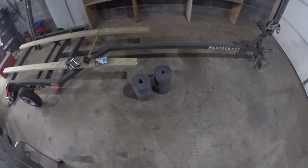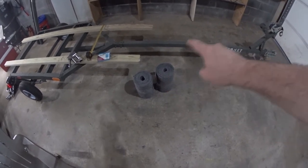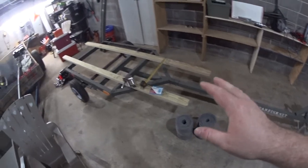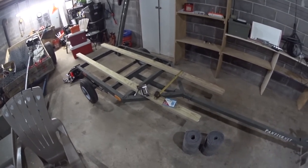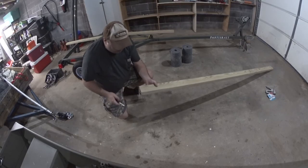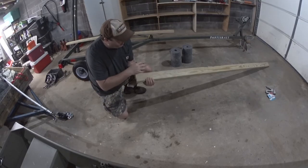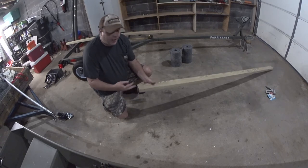That's $10 worth of carpet. If you go to West Marine and buy their carpet, it's $20 per roll. I don't have all the necessary parts yet — I don't have the brackets or the U-bolts — so this might take me a couple of weeks to convert. When picking out these boards, try to find the one with the least amount of knots or any imperfections in it.